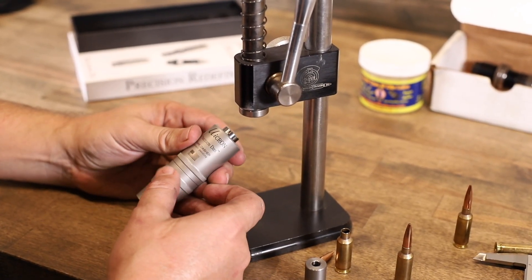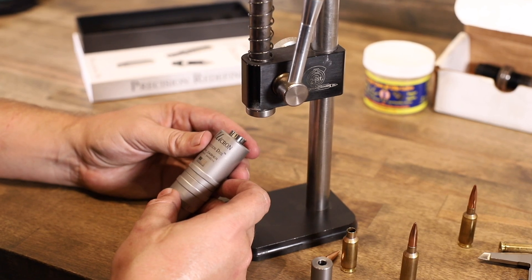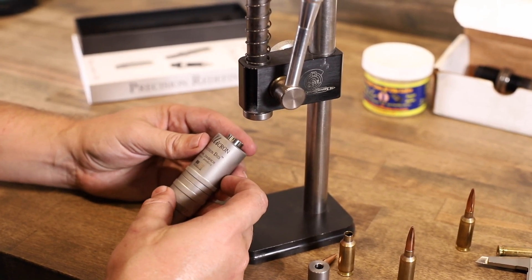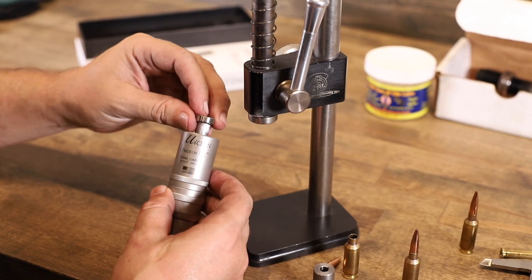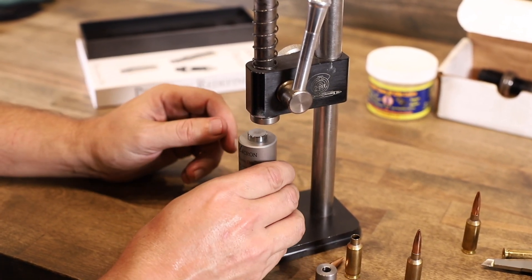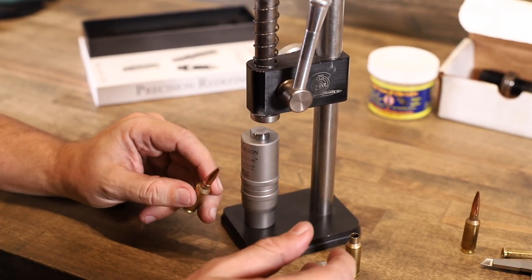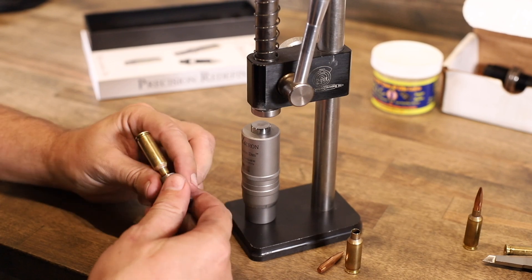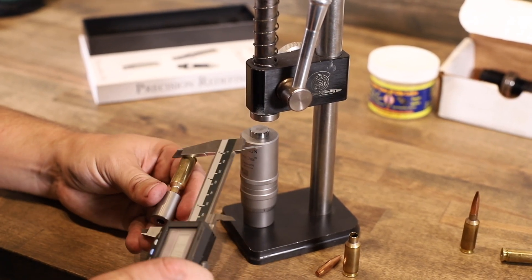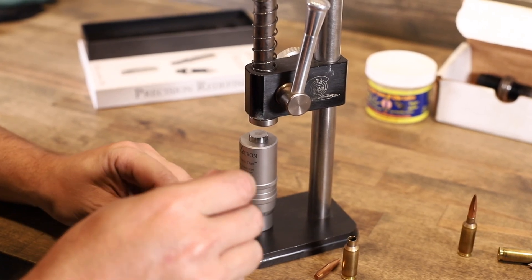Hello everyone, this is Luke here from Bolt Central. I'm going to show you how to set up your new micron series arbor seeder die. First, you put your stem in the top, then you're going to use a dummy round to get yourself an initial seating depth measurement.